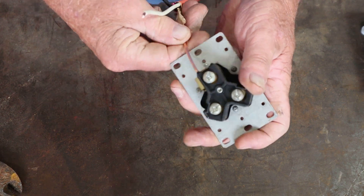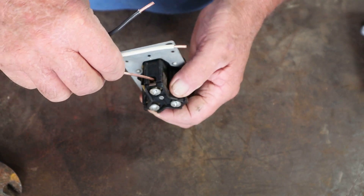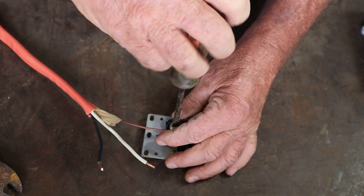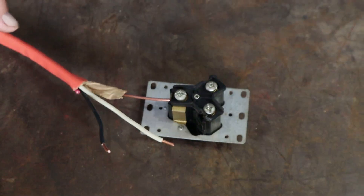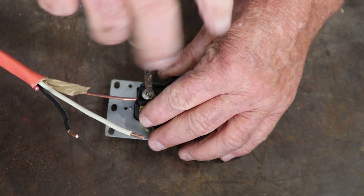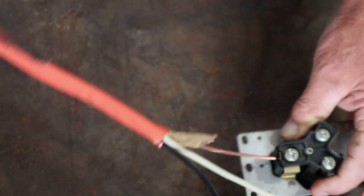Put your ground wire right in there — once you have the screw backed out far enough, the wire just kind of falls right into place. Then tighten that back down and make sure you tighten it really, really well. Give it a good tug to make sure it doesn't come back out.